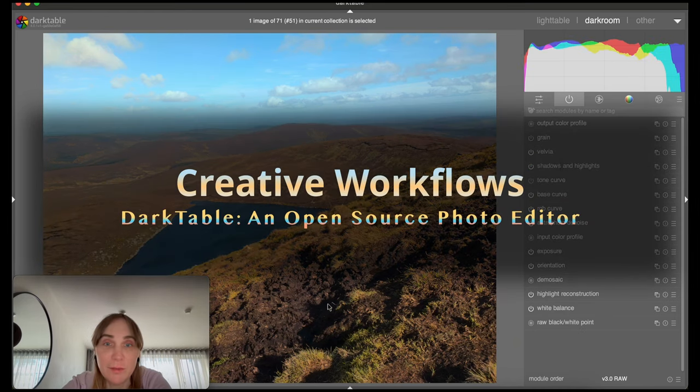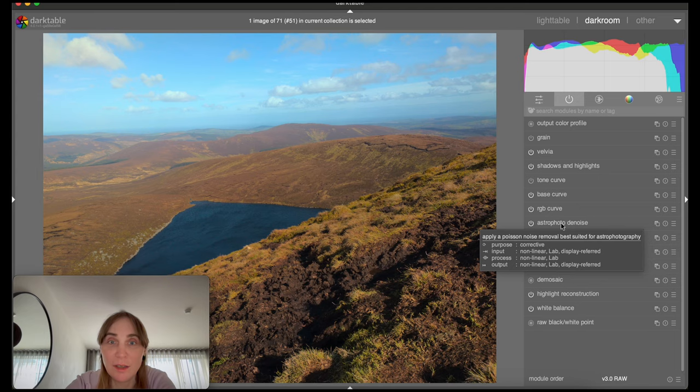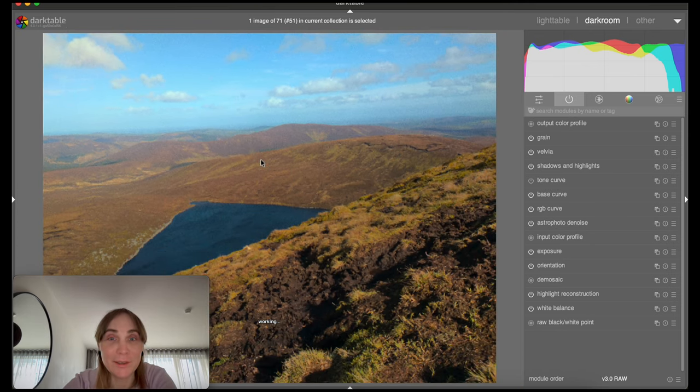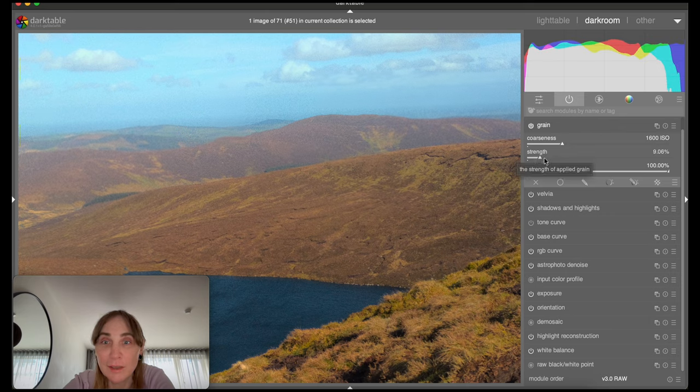We have Velvia as well, it will improve the colors. The colors look nice actually the way they are. Since I'm using the astrophotography noise reduction, some areas may look really flat. So I can add extra grain and now it looks like there was just noise there, which is pretty cool. It looks like a photo. Maybe it's a little bit too much noise, I can reduce it a bit.